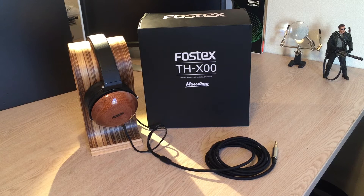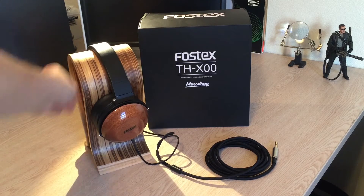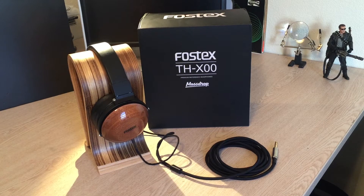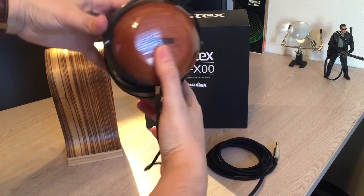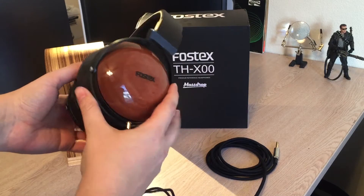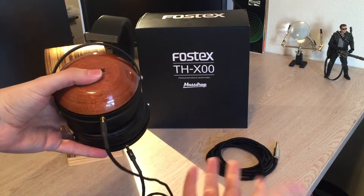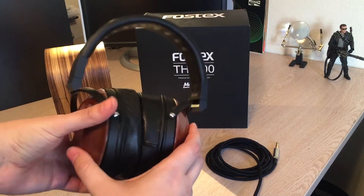I know why they didn't add it to the stock version — it would have added to the cost. And speaking of cost, honestly these things are pretty exceptional value for the asking price, which is $399 shipped. The Fostex THX100 is basically a retuning of the Fostex TH600, a special edition limited edition headphone made through the MassDrop.com website.